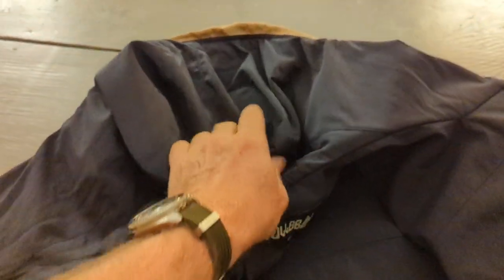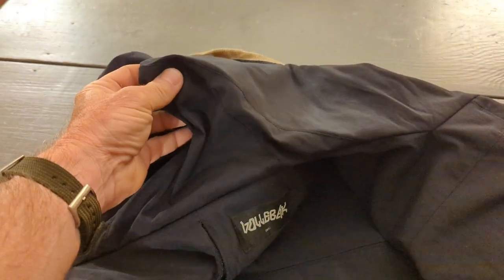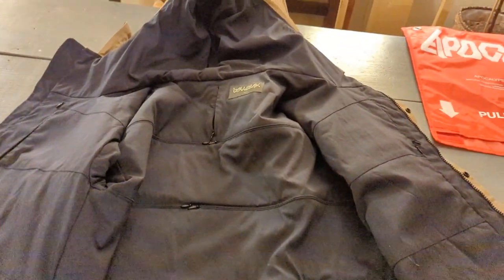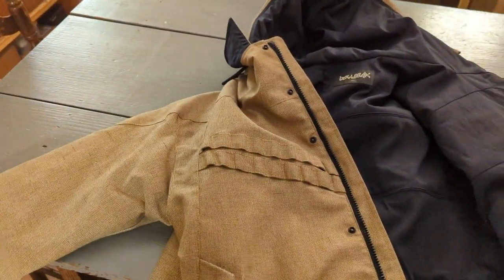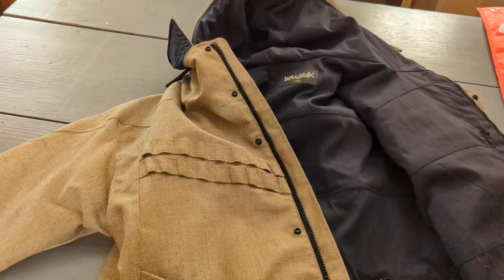The hood, from what I can tell, doesn't have a pocket in it — it's just the lining. Anyway, I'm going to continue because inside the actual sleeves, there are also zippered pockets.